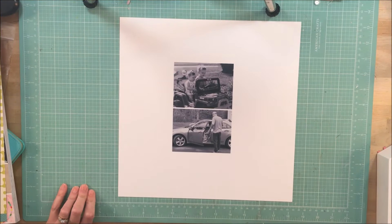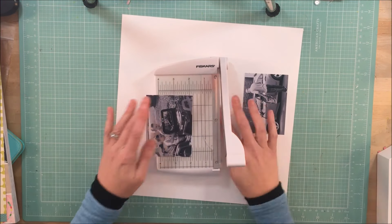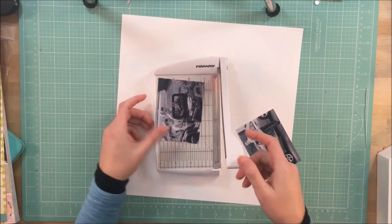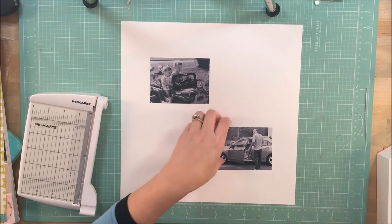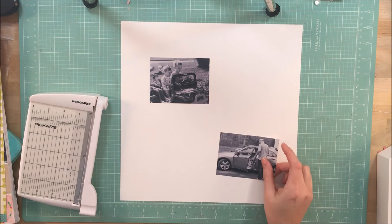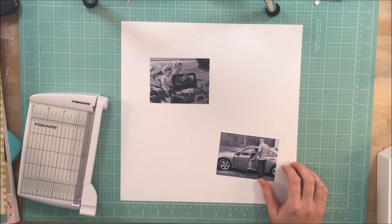Hey guys, it's Kelly. Mari and I are back with another challenge this week. We are doing a challenge on the theme 'Then and Now' and we also decided to stretch it a little bit further and use an older collection and then a newer collection by the same designer.